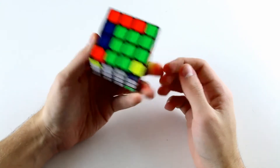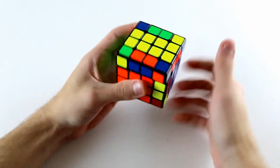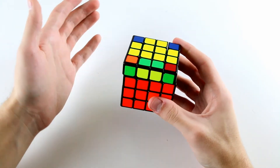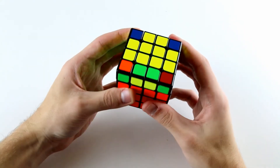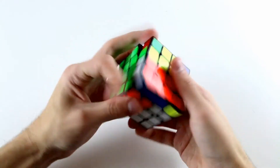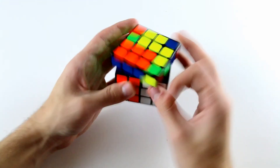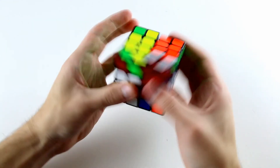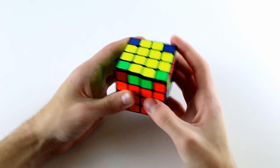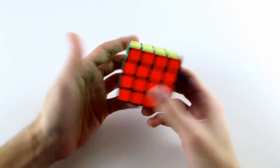Now we can finish off our three by three stage. We've got this pair at the back - bring it to the front, solve these two, solve these two. Excuse me if I'm going a little bit quickly on the three by three stage - these tutorials are mainly for four by four and I'm not going to teach F2L throughout them. Now we have OLL parity, so we'll execute our OLL parity algorithm. I'll show you how to do this quickly and I'll slow down the video to show you a slow motion version. Now we've got OLL and finally PLL, and there we go.